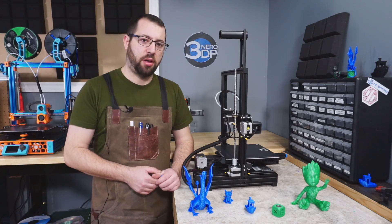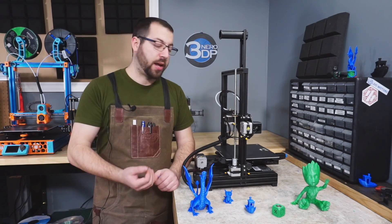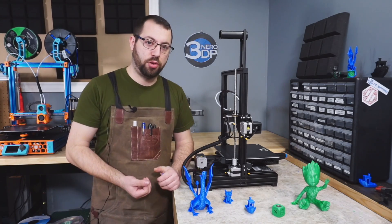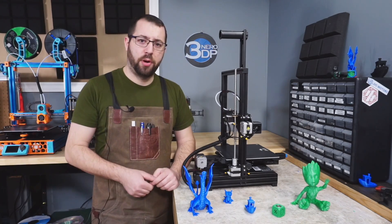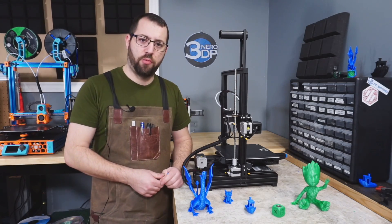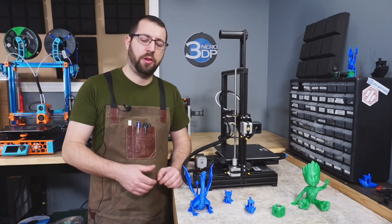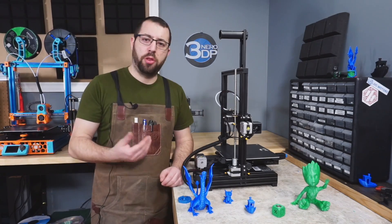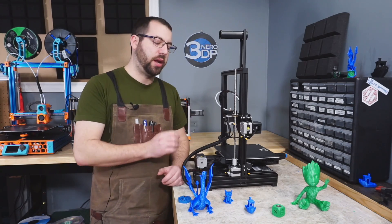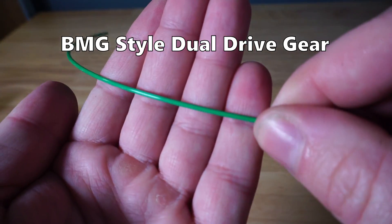Another minor issue is that since the drive gear is directly attached to the extruder motor, the motor gets quite hot and that heat can transfer into the drive gear. If you're printing slowly or printing an object with lots of retractions — where the filament stays near the drive gear for a time — that heat can transfer into the filament and cause grinding issues. This extruder setup works but is very basic, and upgrading it would probably be one of the first mods most people make.